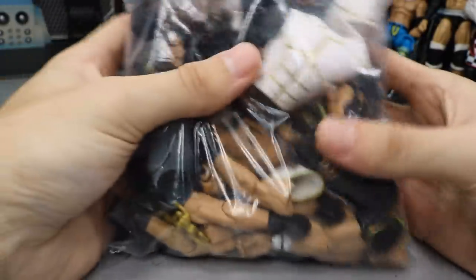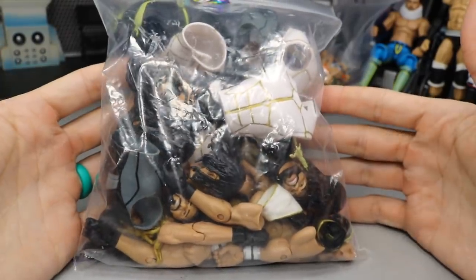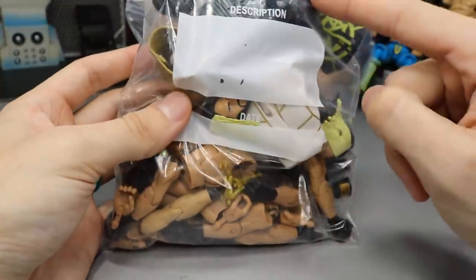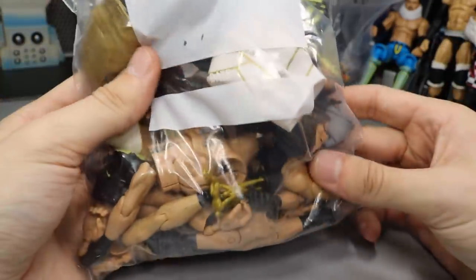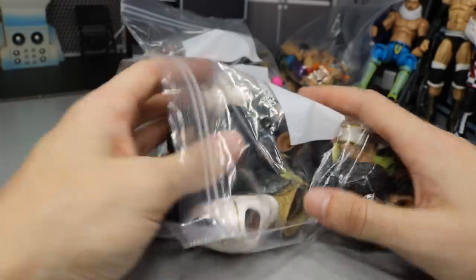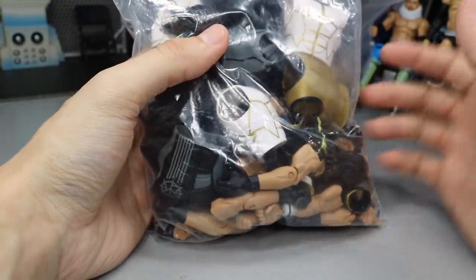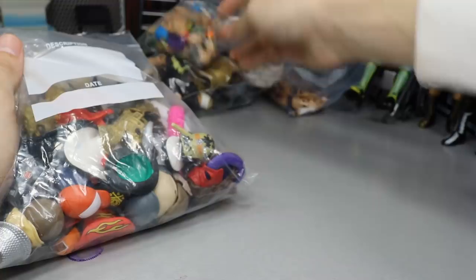Just like I have the John Cena collection, I also have the Seth Rollins collection. This bag is totally dedicated to Seth Rollins parts - we have all his different vests: the Elite 45 vest, the TNF vest, the Elite 52 vest, Elite 37, Elite 57. We even have a full hair torso, Slammy Awards, arms, hands, and head scans. Whenever I get a Seth Rollins figure or extra parts, I add them to this bag so I know exactly where all my Seth Rollins stuff is for fix-ups and customs.